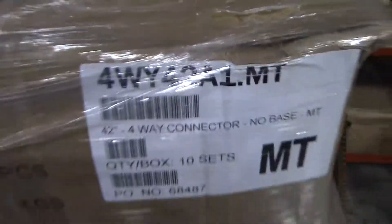4-Way 42-81-MT. You have 1, 2, 3, 4, 5, 6, 7, 8, 9. 10 to a box. That's 90, plus 1 — 91.